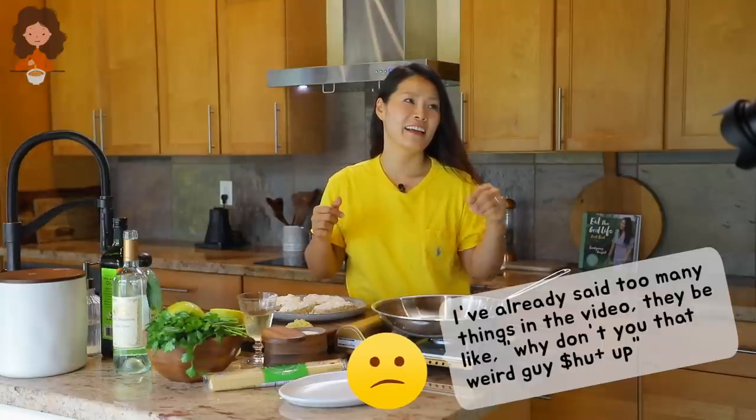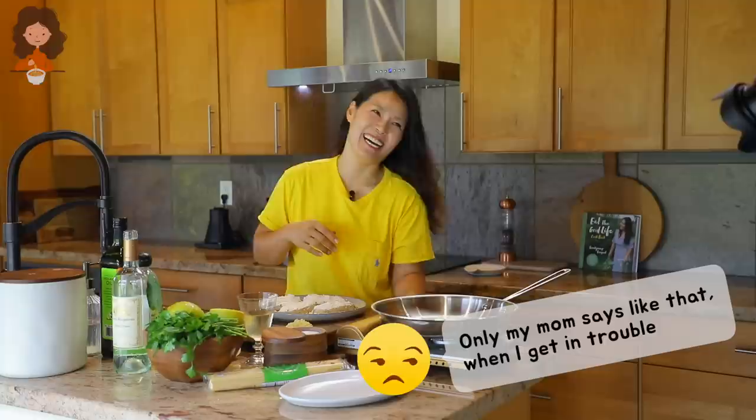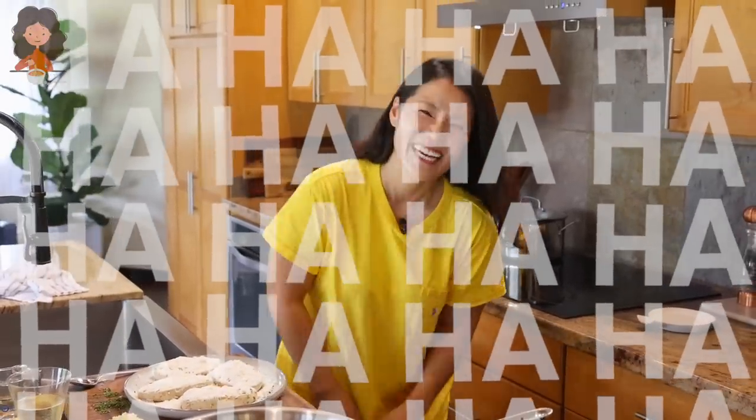I've already said too many things in this video — people are like, why don't you tell that weird guy to shut up! By the way, he's not a weird guy, he's my husband. Jacob Lee Longest — oh don't be giving out my middle name like that, only my mom says it like that when I got in trouble. When I get a little upset I call him out: Jacob Lee Longest, with a little Jo Koy accent.